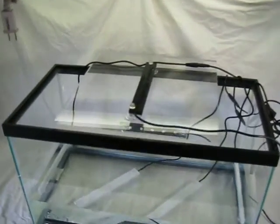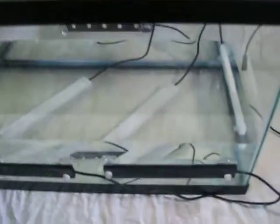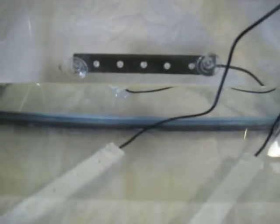You have one sitting right here on the top, pointed down with suction cups. You have two in the front on the outside pointed in — of course they could be on the inside. You've got two on the inside pointed up, they're underwater. You have one over here on the inside pointed in, just like over here on the inside pointed in. And then on the back you have one, and that one's on the outside but it could be on the inside too.